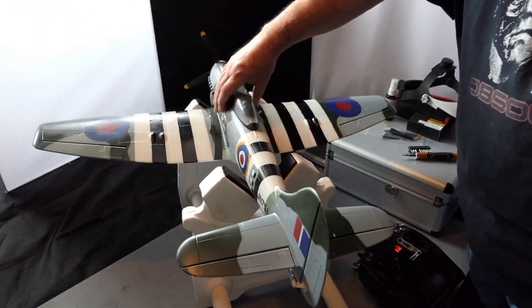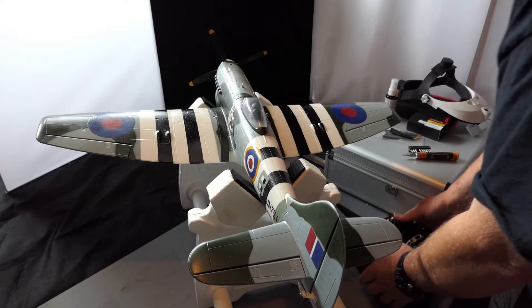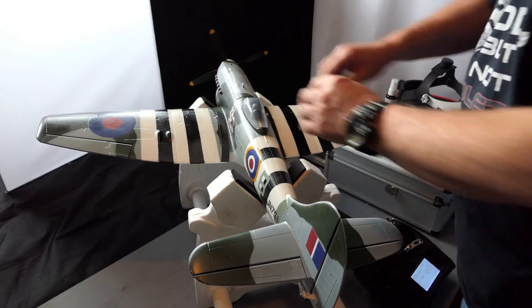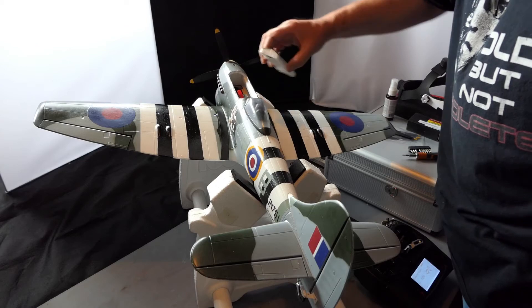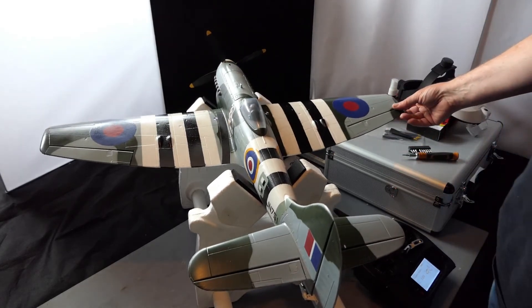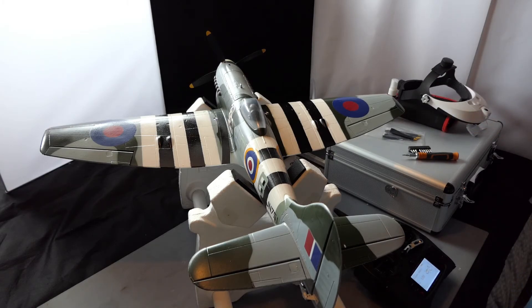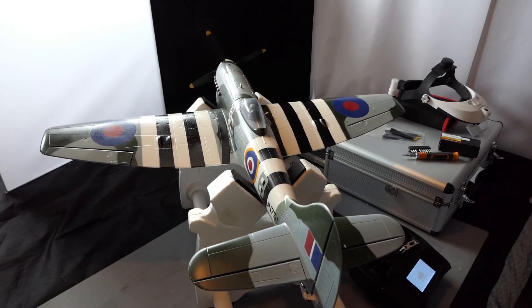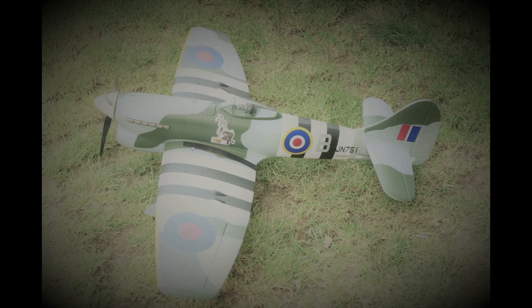I'm pretty happy with all of that now, but I have no idea how I missed that the elevator needed to be reversed - but we're okay now. Fortunately I wasn't too high and didn't hit the ground too hard. So that's one repair done, and the next repair will take a bit longer - I'll have to strip the plane down a lot more. I've got all day so I'm going to get on and do it. Thanks for watching, stay safe, stay well - I'll see you in another video, cheers.